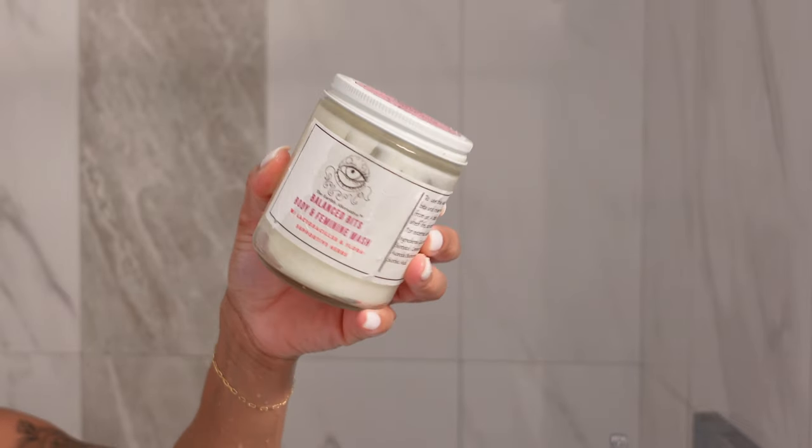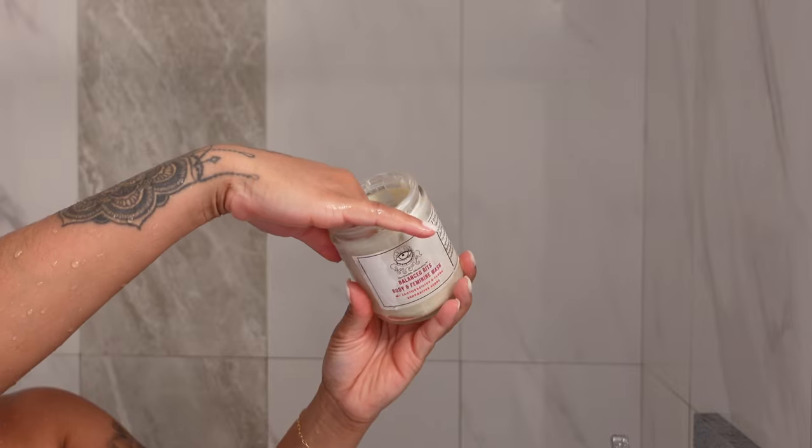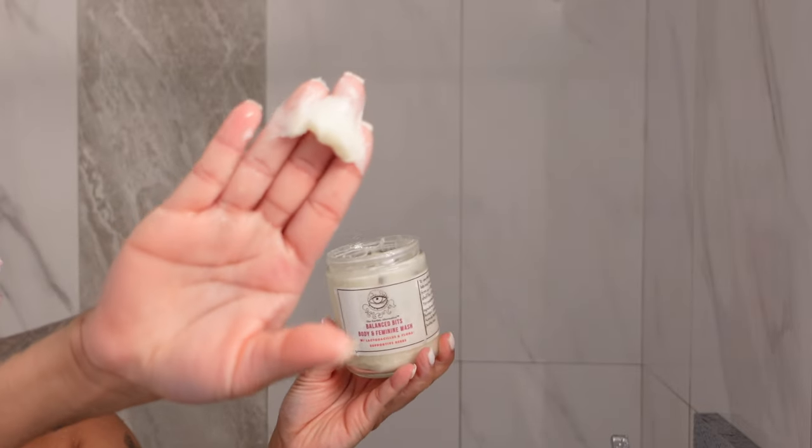I'm going to go in with this All Natural Yoni Wash, which I got from Earthly Alternative — I believe that's the name because she did switch it. But yes, it is amazing for your kitty cat. It leaves it fresh.